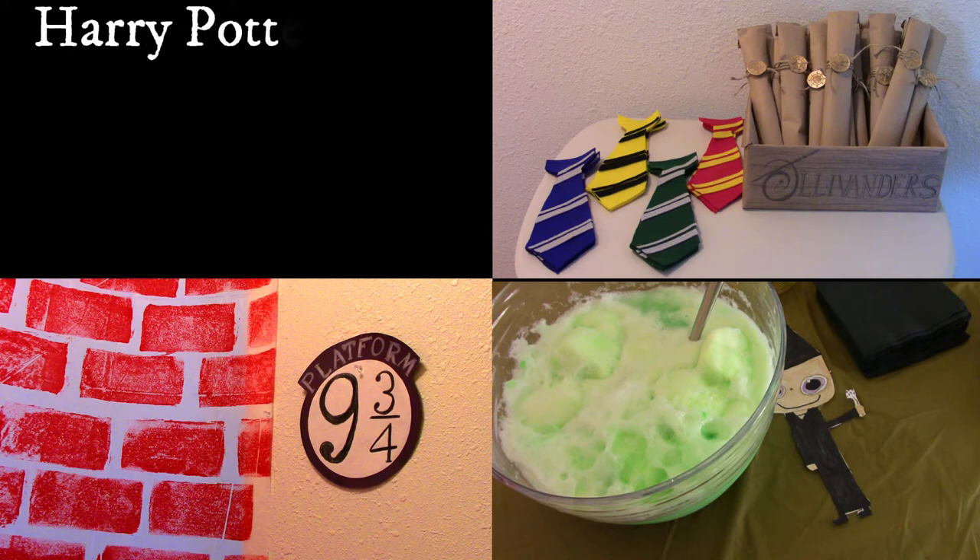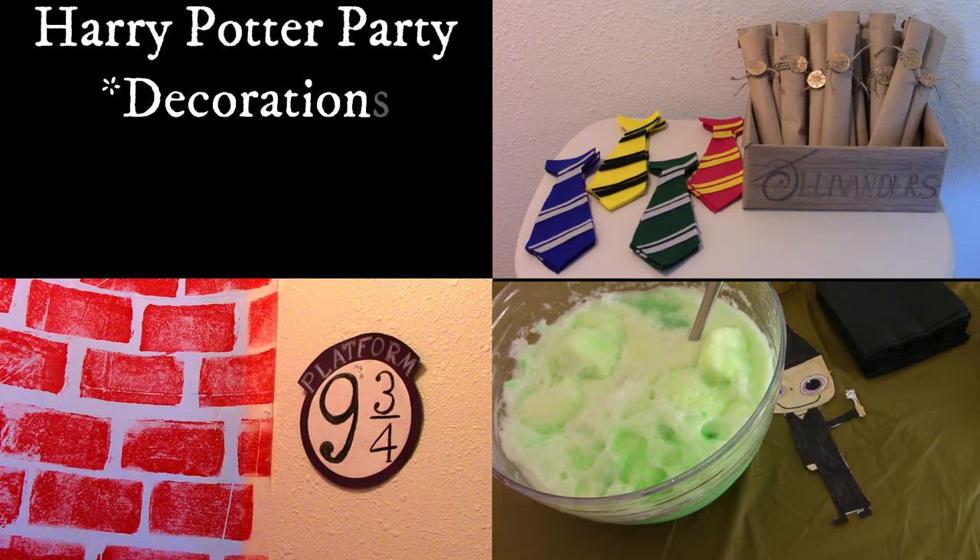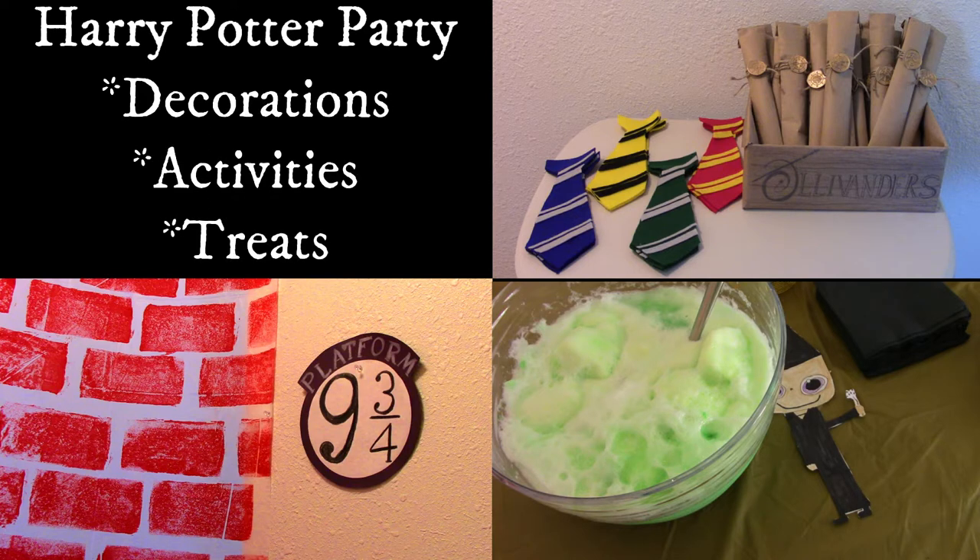Hey guys, welcome to Jen's Creativity Corner. Today I am going to show you a variety of fun things for a Harry Potter themed party. We've got decorations, we've got activities, and we've got treats.